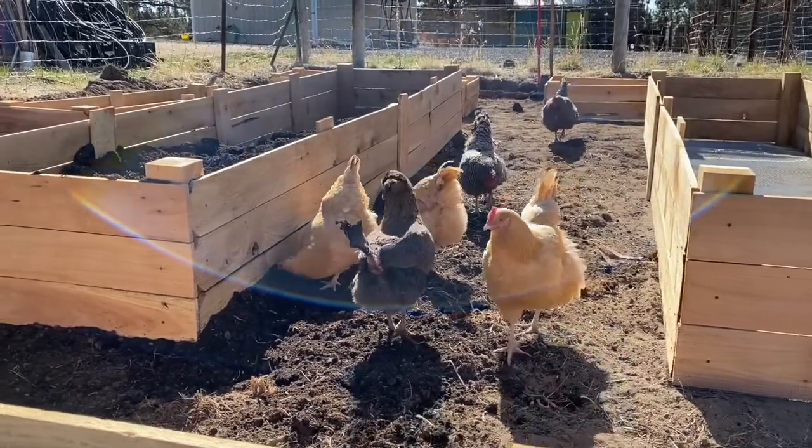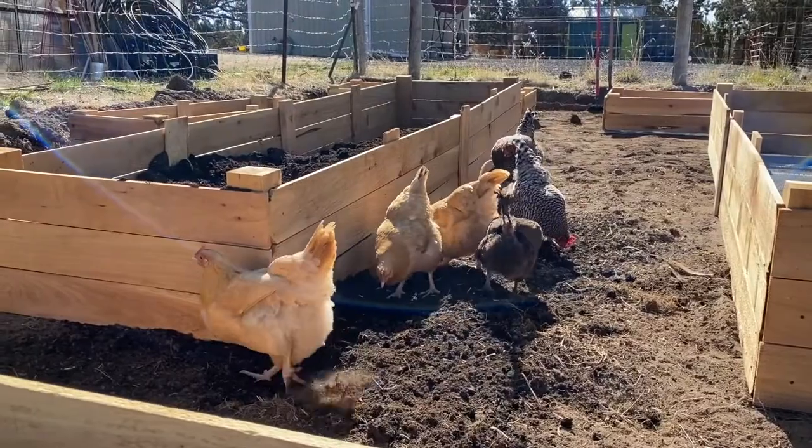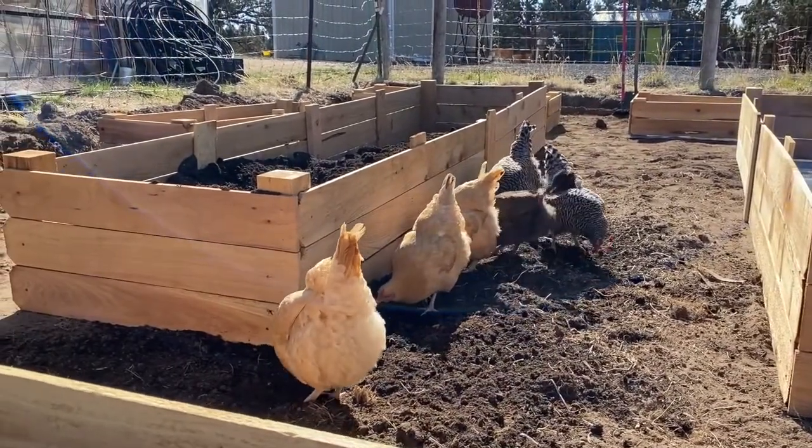Our team of local building inspectors was eager to get in there and inspect our work to make sure that it met their approval. I don't think they're going to be quite as excited when the fences go up.